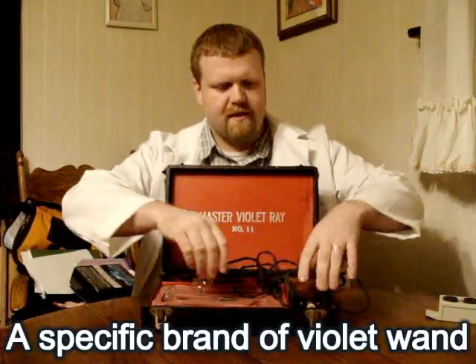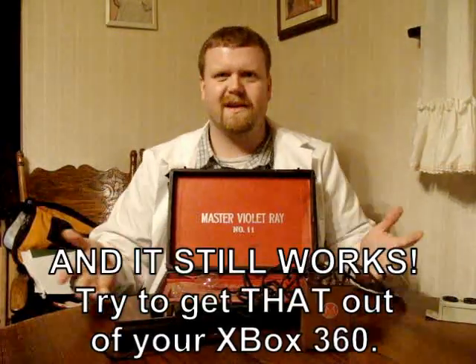Anyway, this is the violet ray. This is actually a device that was made between 1910 and 1950. I think this one is dated to about 1920, 1930-ish. There's no dates on it, so I'm guesstimating based on what I found on the internet for this device.